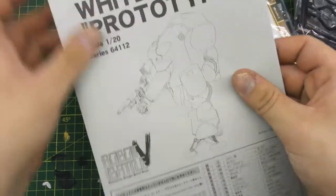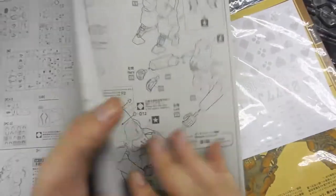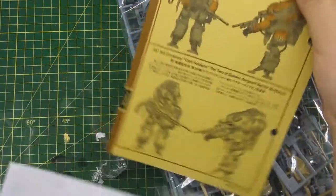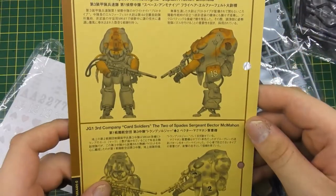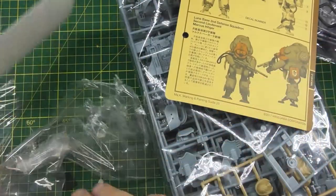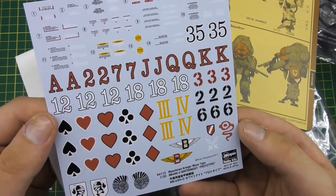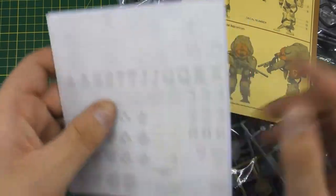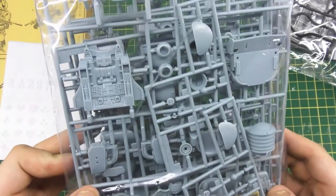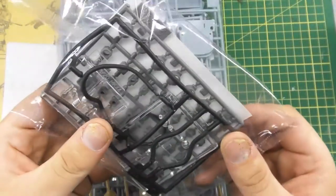I just found this sitting in a back corner of a hobby store. I'm not sure if you can get these online. As you can see, you've got the instructions and an information sheet — I don't know what it says since it's all in Japanese. There's also a nice decal sheet. I'm probably going to keep most of these aside for other uses, since most 40K transfers use Roman numerals, which doesn't really work for Guard.